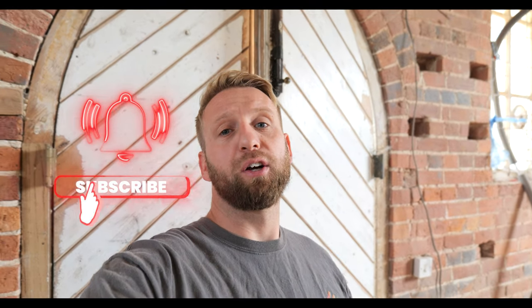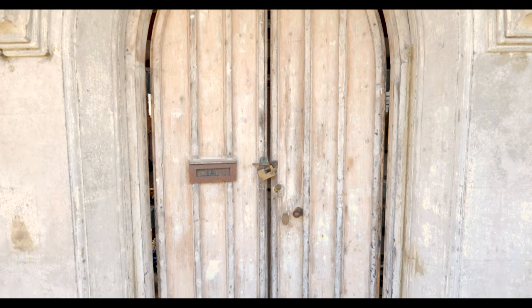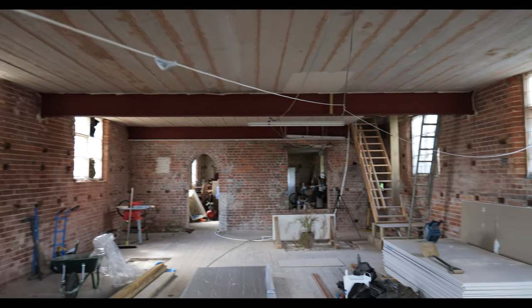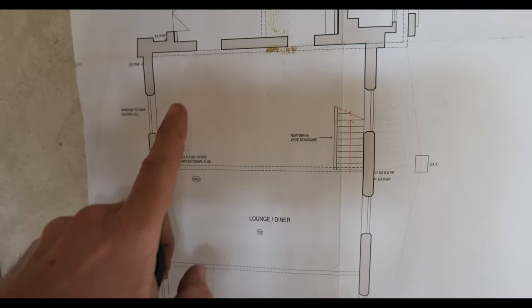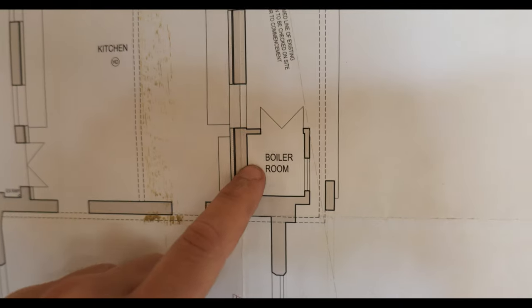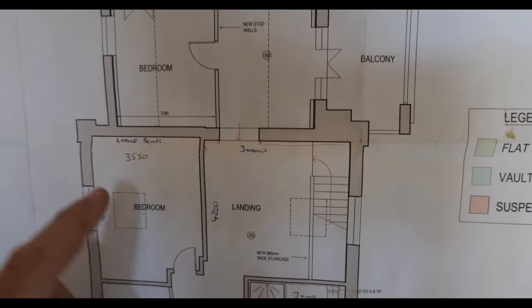Hi guys, welcome back to the channel. In today's video we start a new project which is a chapel renovation - it's going to be turning into a residential premises. Today we're going to be putting in the main risers. Starting on the ground floor, this section here is going to be phase two, so the big open plan area is going to have cast iron radiators dotted around, and then we've got a kitchen going in here. Here's the boiler room, so this is where we're going to be starting - running pipe work through here then up on the wall up to the first floor, so there will be our risers.